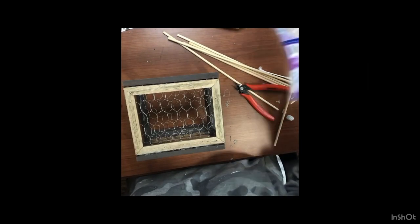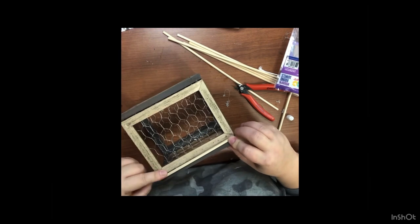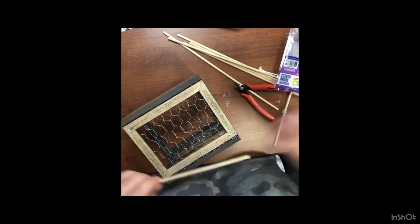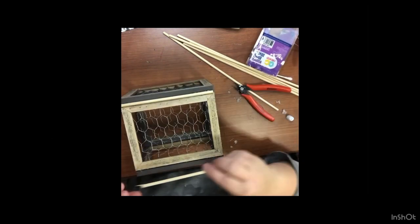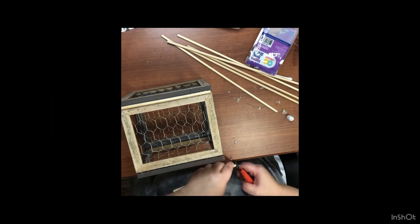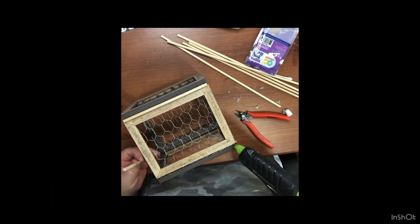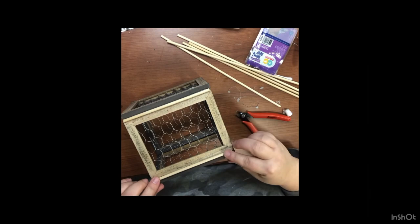We're going to take some round dowel rods from Walmart and put those along the edges where those gaps are — I just didn't like that look and wanted it to look more finished. We do that on all four corners. After we get that finished, we do the exact same thing on the inside of the lantern, cutting down our dowel rods and placing those on the inside four corners as well.